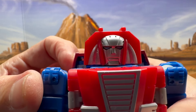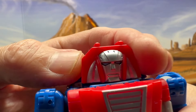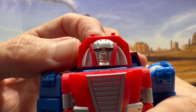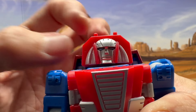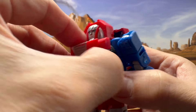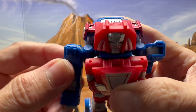Let's take a closer look at that head. This is where accessories with different faces come in handy, like what Fans Toys gave us with all those different face plates. And then, of course, that feature I showed you — you can open this up.